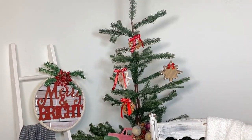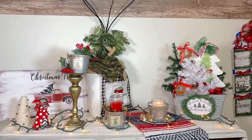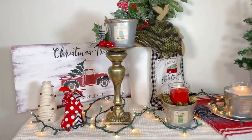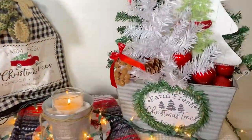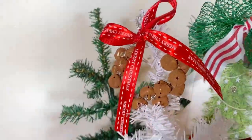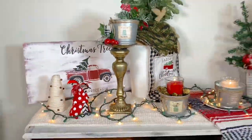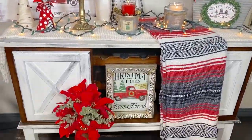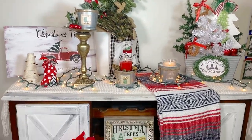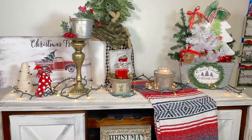Over here you can see we used our little Ikea tin buckets and put some candles in there along with some fake snow. We added some greenery, berries, and pine cones. Honestly, Christmas is the best holiday to decorate for in my opinion — it's so fun and so easy!